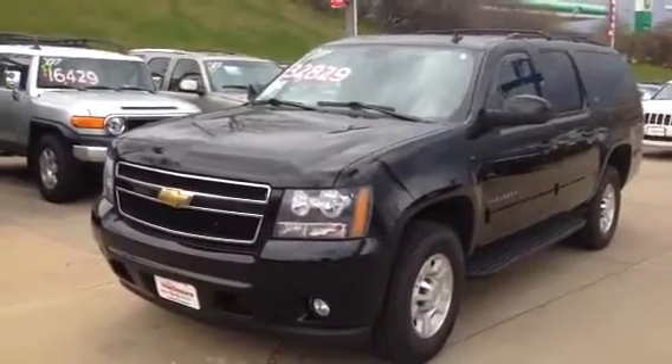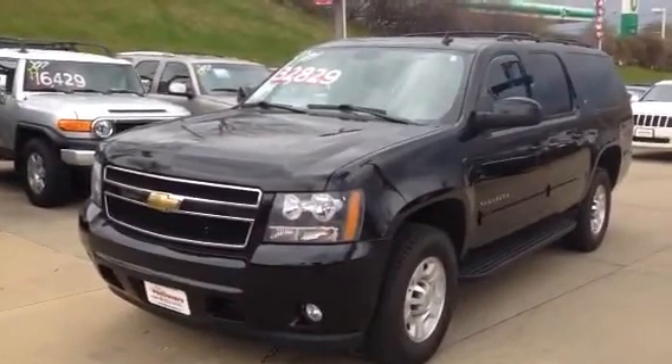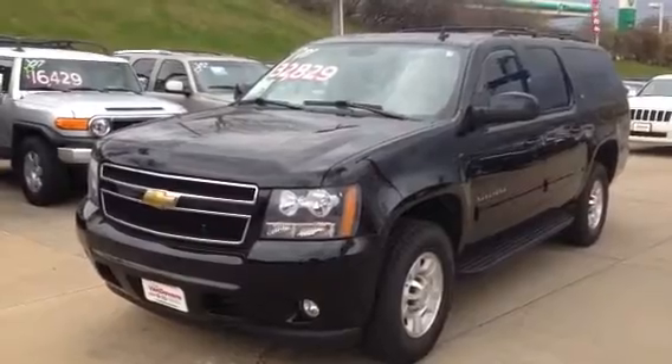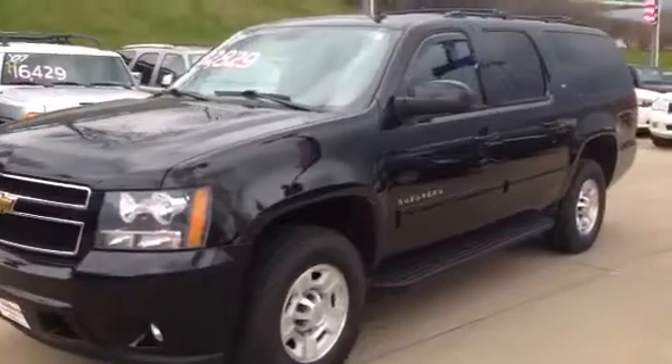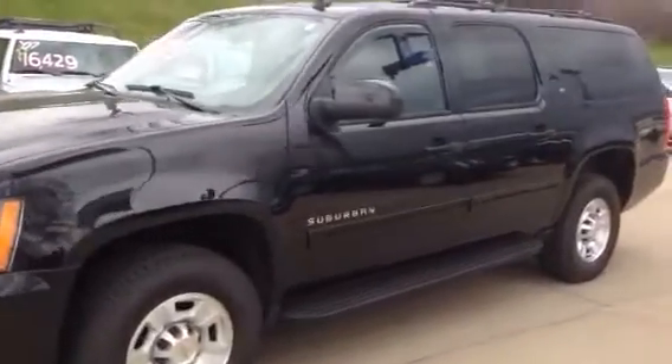Hello, this is Bill Sunhaler from Vanderveer Auto Outlet. This is our 2011 Suburban three-quarter ton — black, alloy wheels, running boards, moonroof.